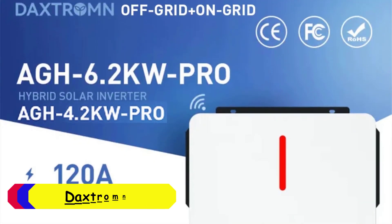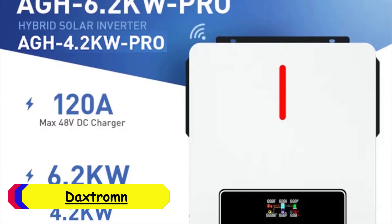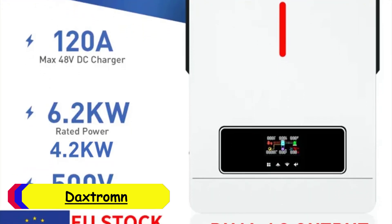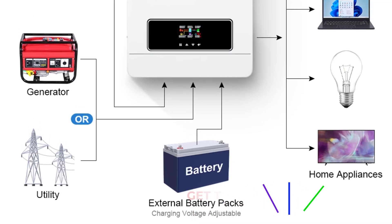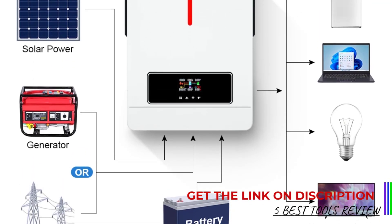Number 5: Daxrom Hybrid Solar Inverter. The Daxrom Hybrid Solar Inverter comes in two models, the A4.2KW Pro and A6.2KW Pro, with rated powers of 4200W and 6200W respectively.